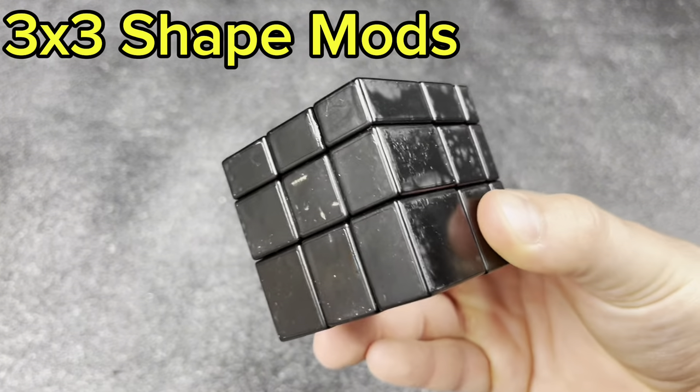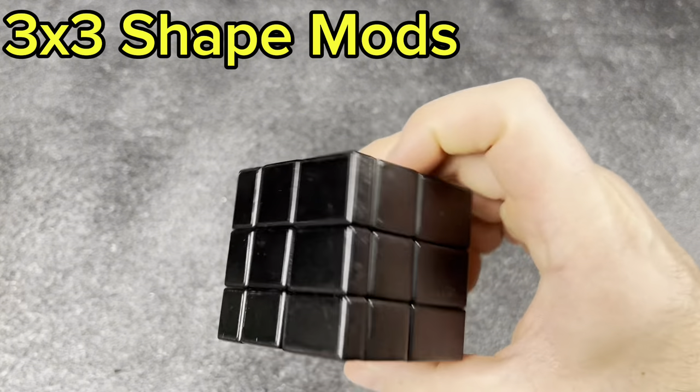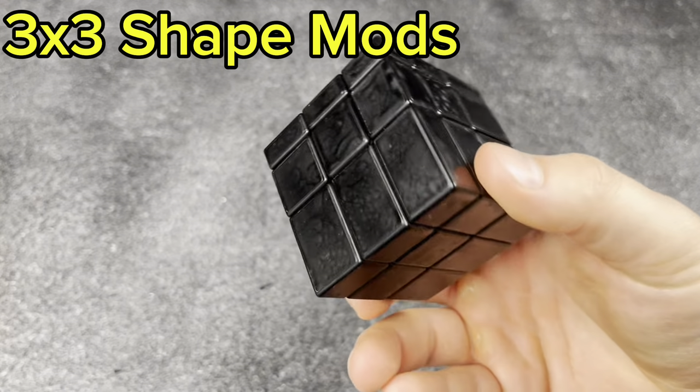Next, my Shang Shao mirror cube, which I spray-painted black and didn't do a very good job on. But pretty cool — fun to have a mirror cube in the collection.